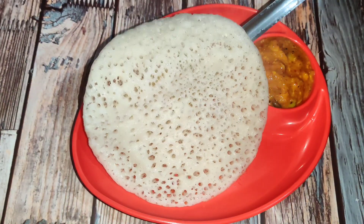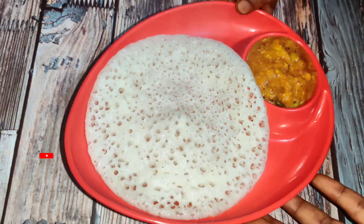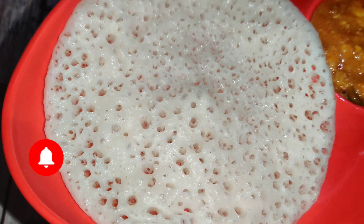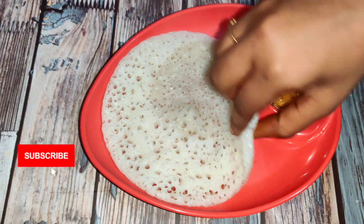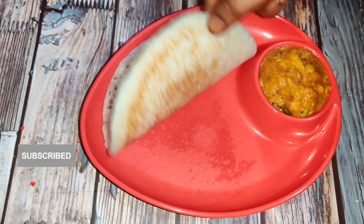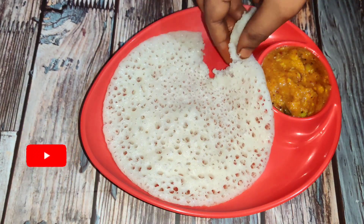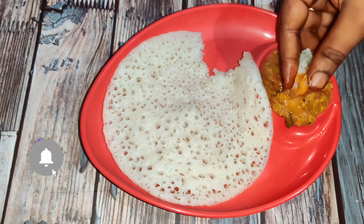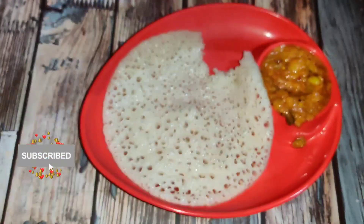Hi hello friends, welcome back to our channel, My Saffron's World. Friends, even super soft spongy dosa — if you want it soft on top, crispy underneath, and different from regular dosa, follow this recipe. A very delicious dosa will be ready. If you are visiting our channel for the first time, please subscribe, like, share, and comment. Friends, let's start our video.